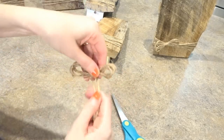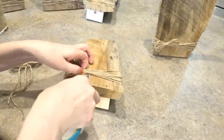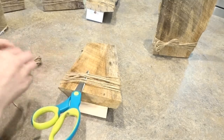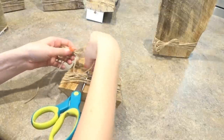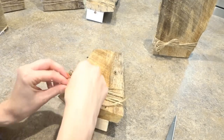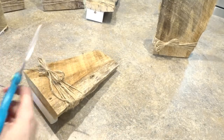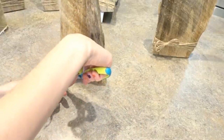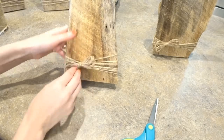Here's basically a simple jute bow. I'll lift up the jute I already tied on the bottom and use some extra jute to tie it on. You can trim the little tails so they're not too long, and that just adds a little extra special touch to your frame.